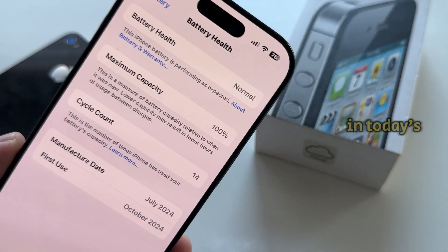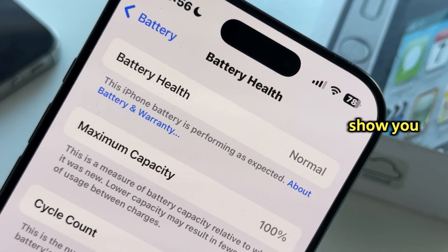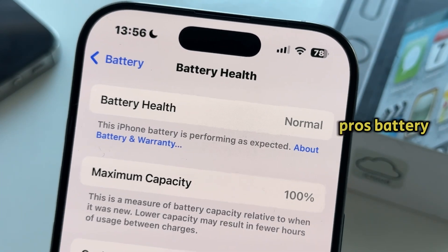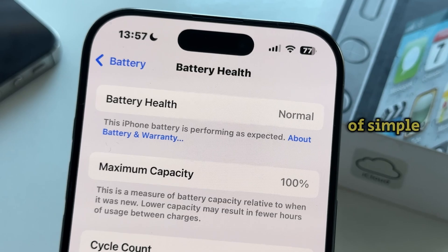Hi everyone and welcome back. In today's video we're going to show you how to easily check your iPhone 16 or 16 Pro's battery health with just a couple of simple steps.